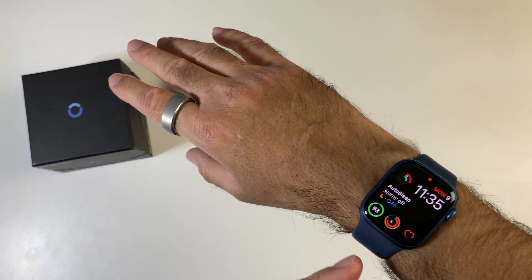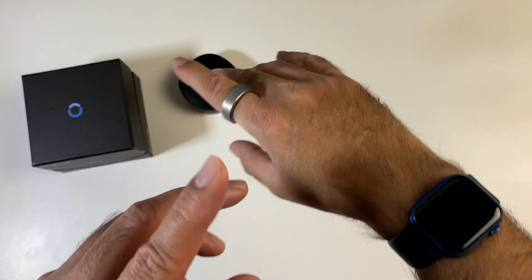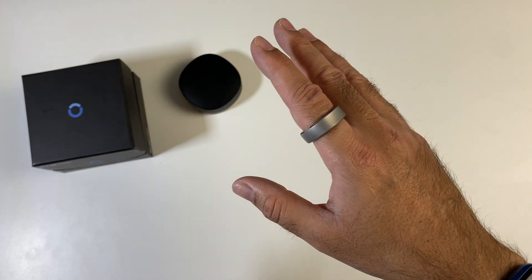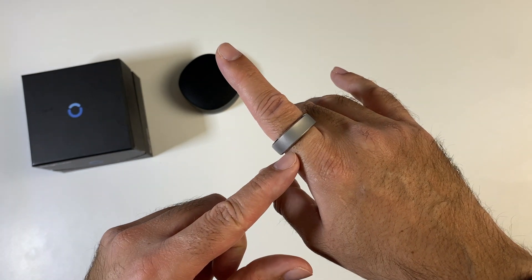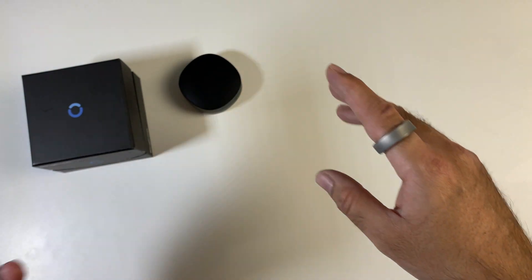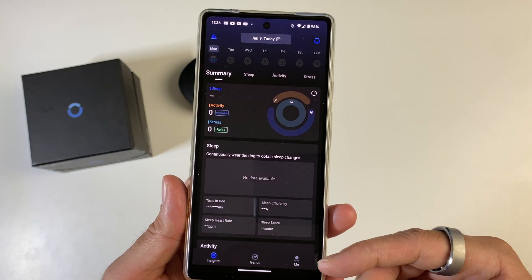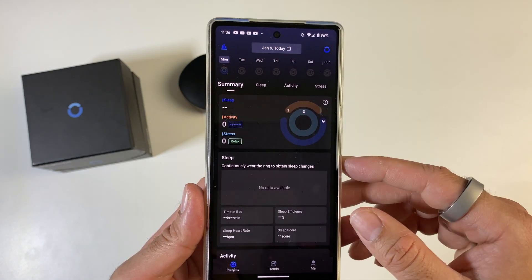As you guys know, I love my smart watches and I love tracking my health. The best thing about this ring compared to a smart watch is you don't need to do anything for it to work — all the features are on by default. You just wear the ring and go about your everyday activities and all your health is tracked automatically. The ring connects to your smartphone via Bluetooth 5.0, and all your health stats are automatically synced to the smartphone every time you open the app.